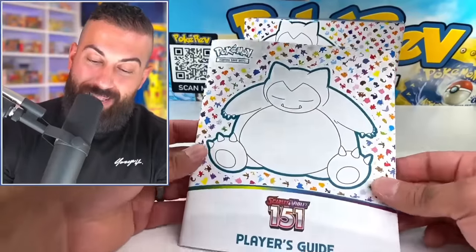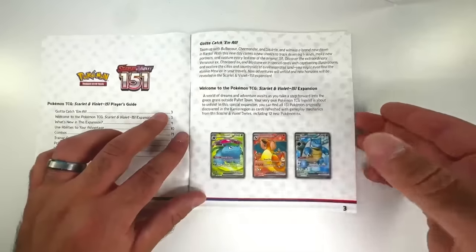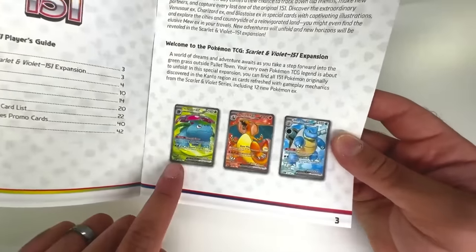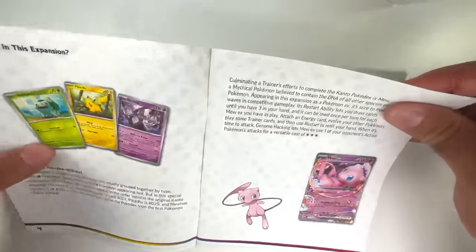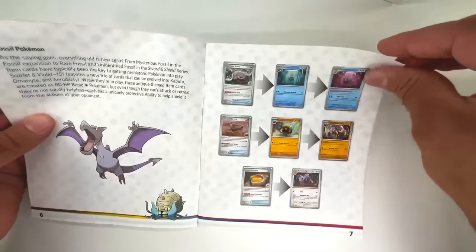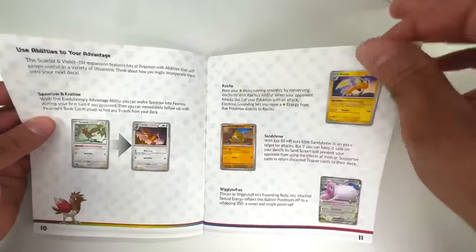You can always open these up and there's usually a design inside — it's just the regular lineup of the original Pokémon. The Player's Guide welcomes you to Pokémon TCG's Scarlet Violet 151 expansion. We got Venusaur, Charizard, and Blastoise Full Art cards, of course. There's also those special illustration rare versions of them. We got the Mew EX in there as well. Some more information on fossil Pokémon, evolutionary lines, and abilities.